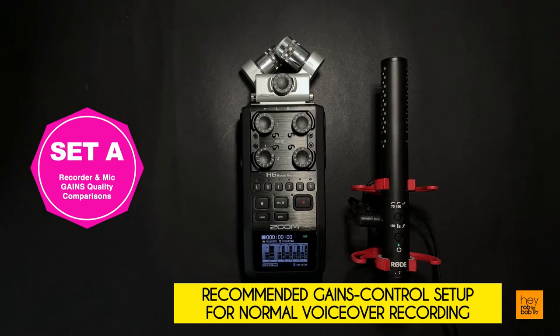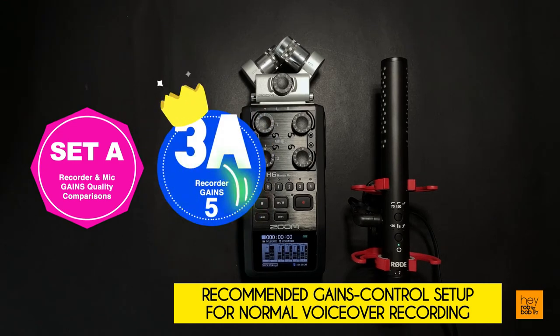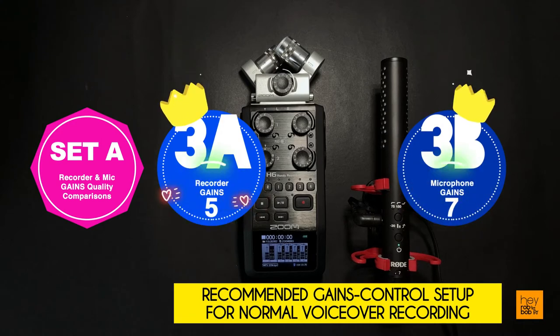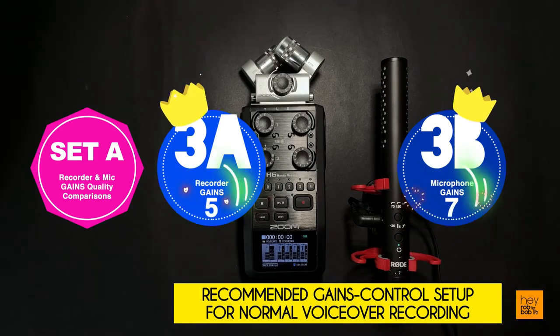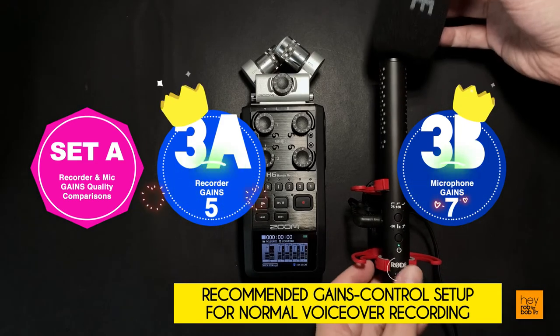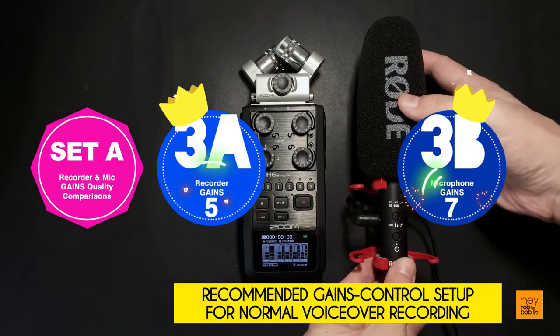My recommended gain setup for a normal voiceover recording on both the Zoom H6 recorder and the Rode VideoMic NTG will be a gain setting of 5 on the recorder and 7 on the microphone. The addition of a full muffler will also help better improve the overall quality of your recording.